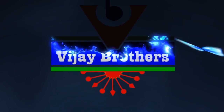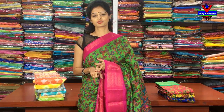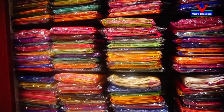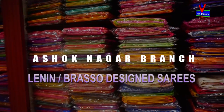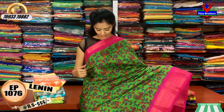Hi viewers, welcome to Vijay Brothers. This is Lenin and Chanderi Mixnet fabric.